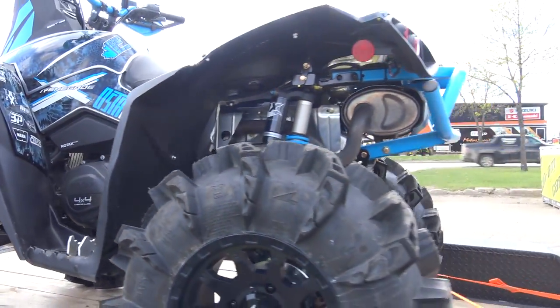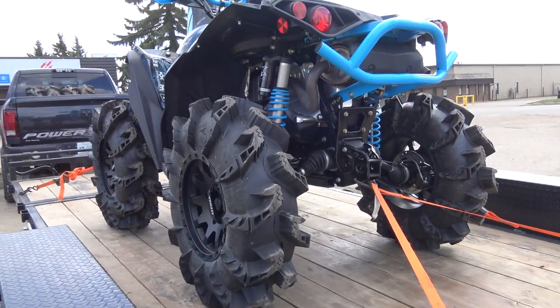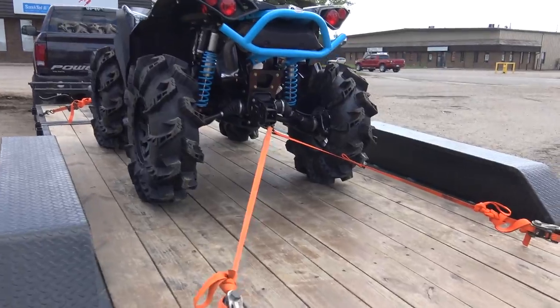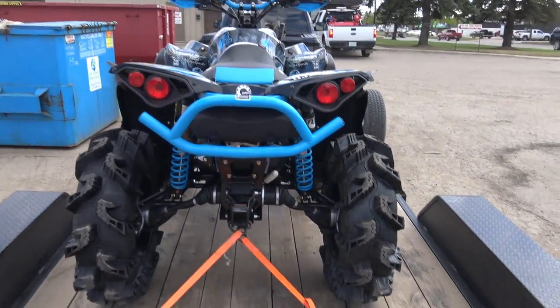Anyways, we had to stop in and pick her up. We're still waiting for the exhaust, still waiting for the cams to go in, the lift to go on — we still got a lot of stuff to do to it — but I'll show you in a sec why we got to take the Renegade.